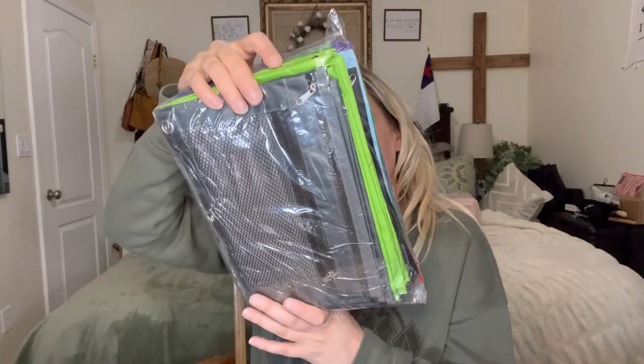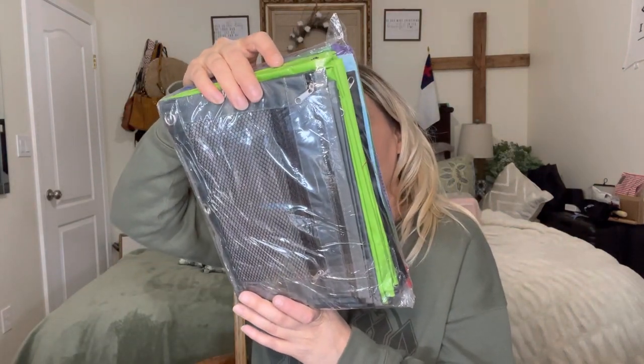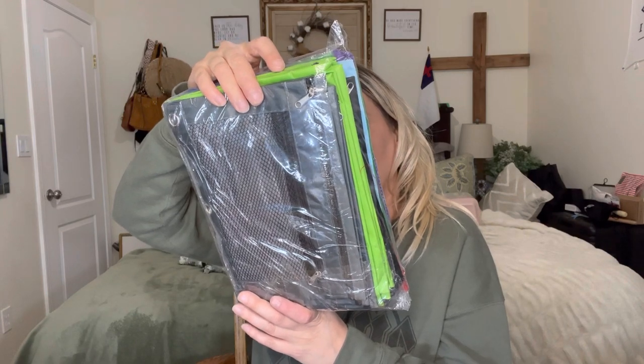Welcome back to my channel — if you're new, welcome! My name is Darlene. Today I'm going to be reviewing this binder pencil pouch with zipper, so let's go ahead and get right into this.